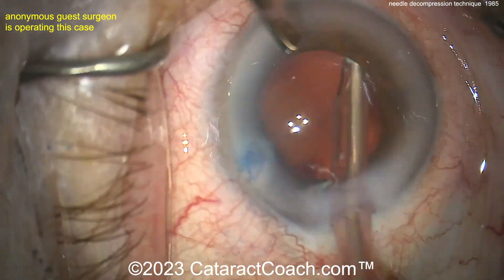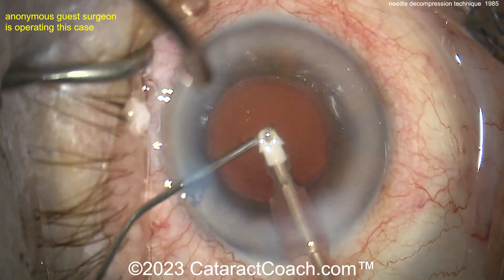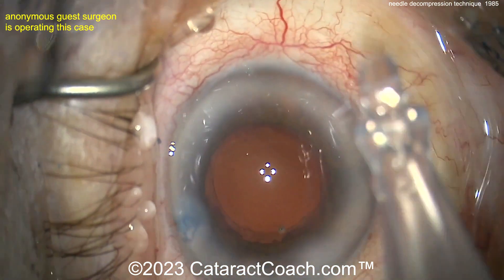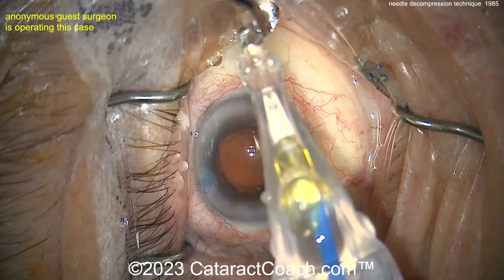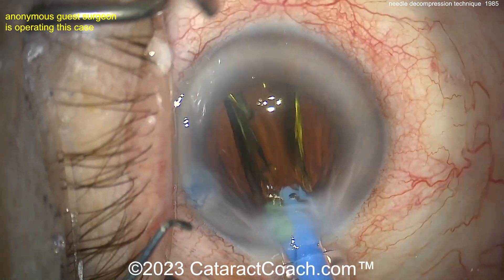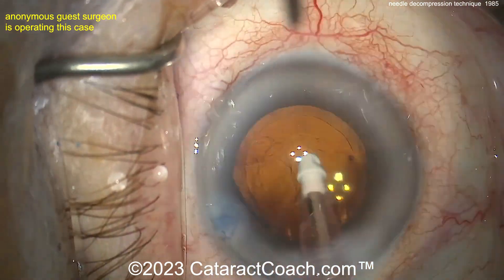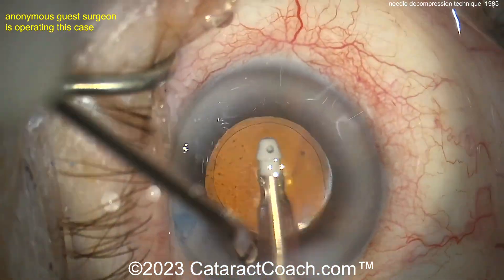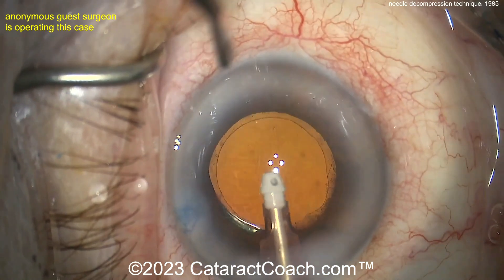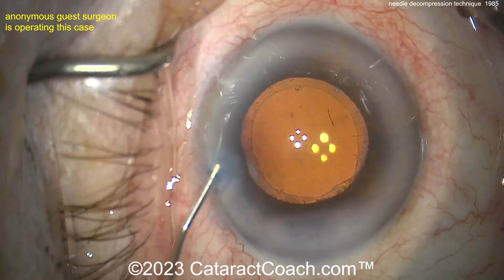Don't call these surgeries easy — these are not easy. Don't downplay the work you do. You train for many years to achieve this level of success. It'll take about five minutes, but 20 years and then five minutes. Lens going in the capsular bag beautifully — look at that rhexis too. Fantastic outcome. Remember: if you've got a white cataract coming up, check to see if it's intumescent. Touch the lens capsule when you put in the viscoelastic — if it's pressurized, try the needle decompression technique. Please leave a comment below with your favorite techniques for intumescent white cataracts.